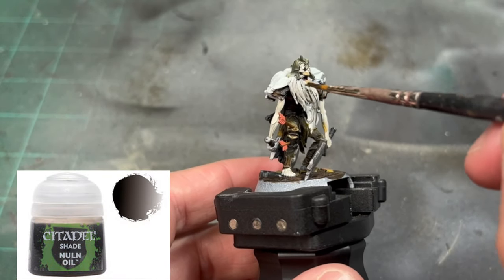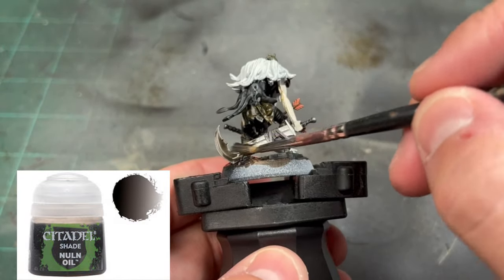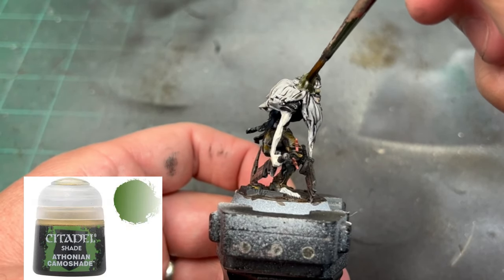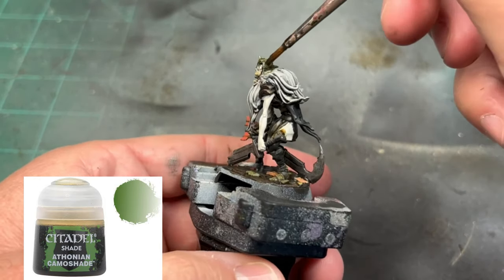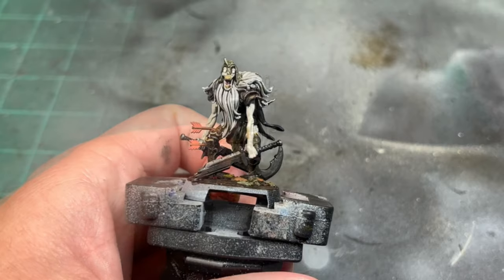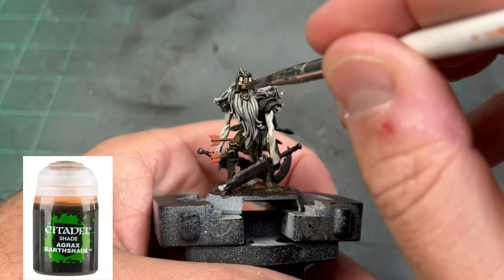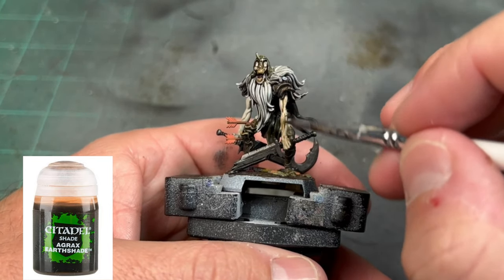For the first set of washes, we're going to be using some Nuln Oil on our beard and our swords. For the helmet, we're going to be using some Athonian Camoshade. And for the rest of the skin and miniature, we're going to be using some Agrax Earthshade. Make sure when you're doing this, you get a nice dab of that into the eye sockets — we want that nice round color sticking out of the darkness in the sockets of the eyes.